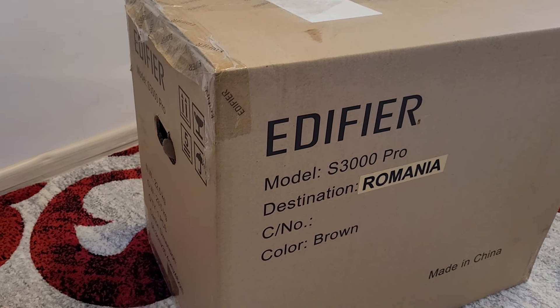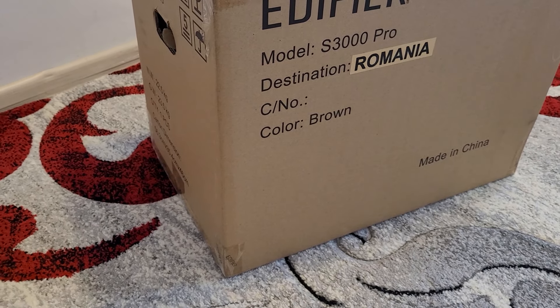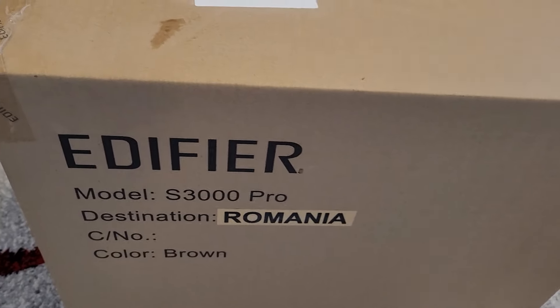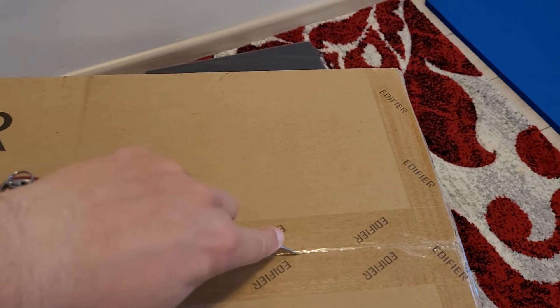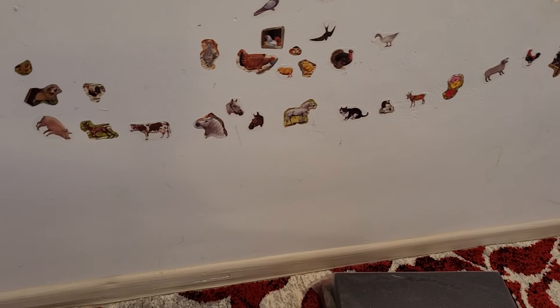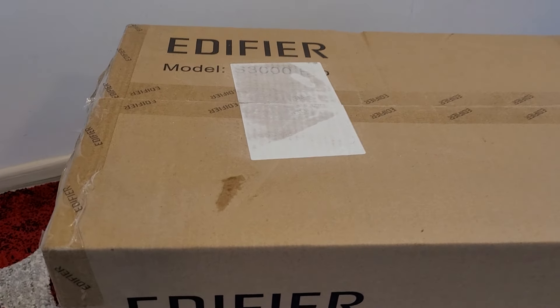So I'm going to unbox now this Edifier S3000 Pro. I will test with my phone, with my TV to know exactly how they will work. And now, as you can see, I'm in my living room. So those are my stuff for my small child. Let's see what we have inside.